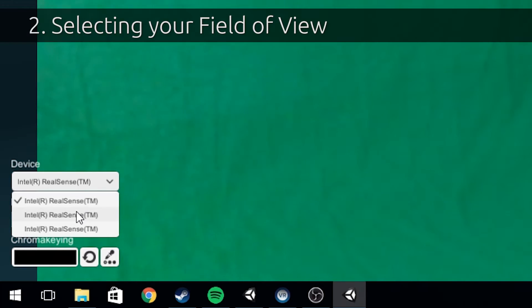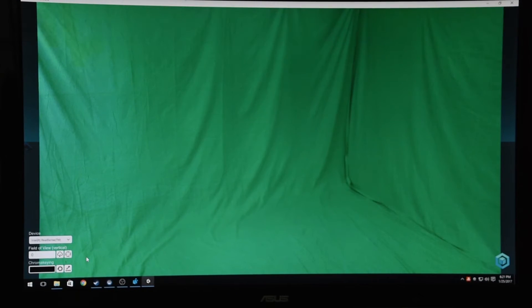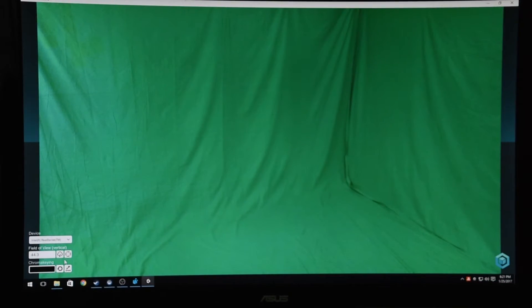The second step is to set your field of view. The easiest way to get the field of view information is to look it up automatically in our database. We've already entered the data for the most common cameras available. You can try this now by clicking on the cloud button. If the numbers change, your camera was in the database and you can move on to the next step. If not, you'll need to use another method to find your field of view.